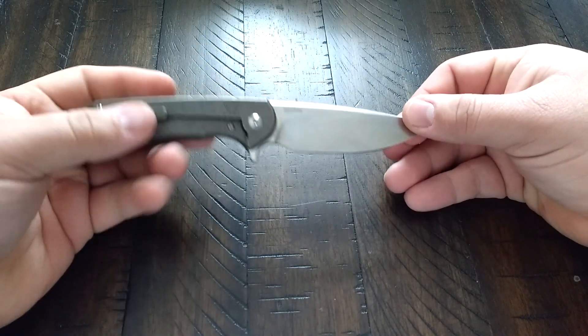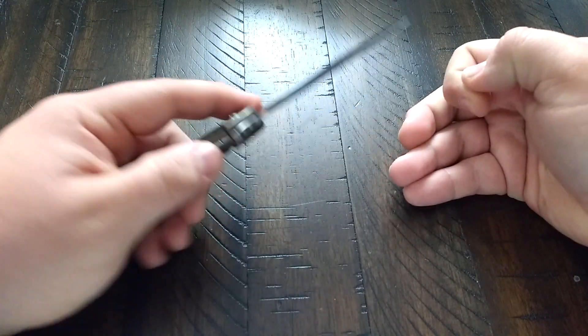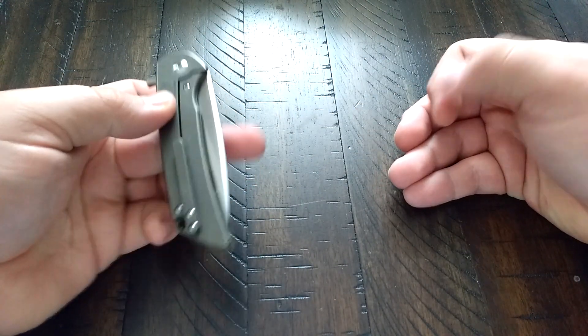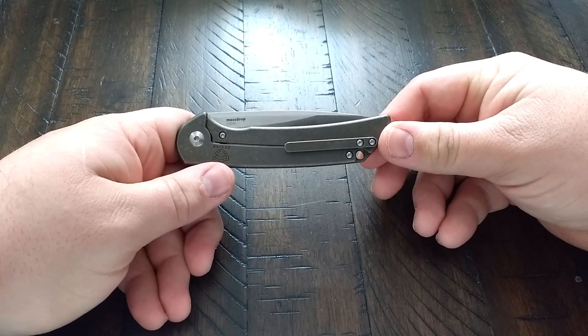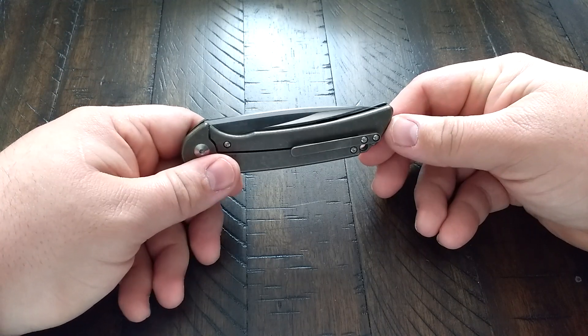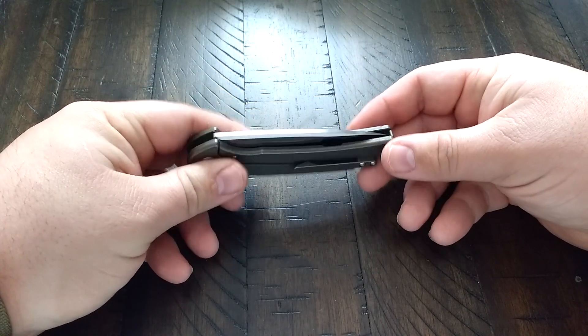The best part: base model in either bronze, blue, or gray without any of the millwork is $125. It's marked S35VN, and it's We Knives produced, so you know how good their S35VN is. This is really a nice knife for the price — I cannot believe that they can get away with that pricing.